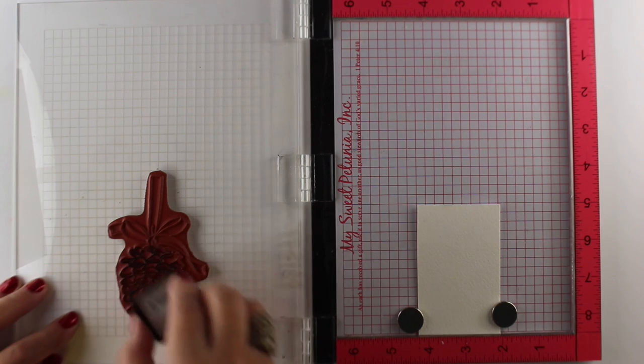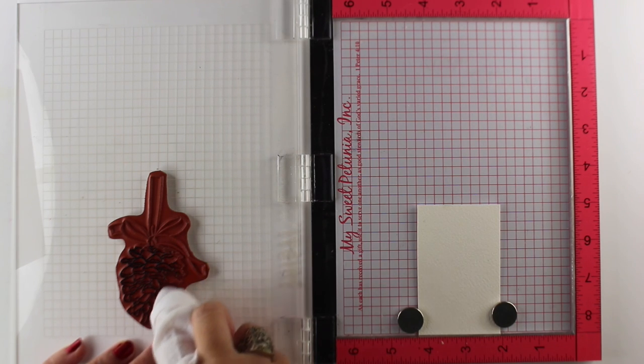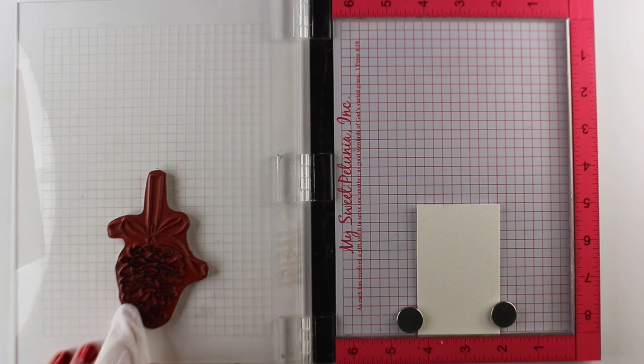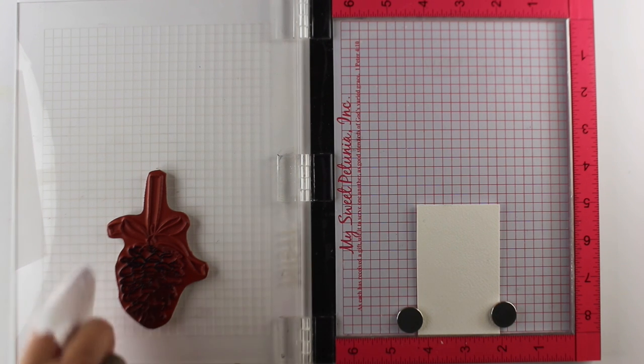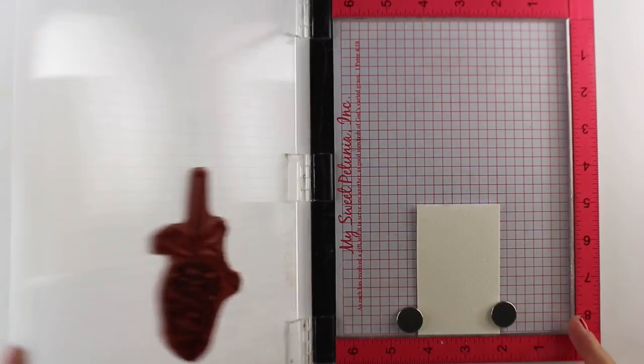I am using Impression Obsession's beautiful pinecone but I wanted to do just the pinecone. I didn't want to stamp the ribbon and I also wanted to make this fade into the scene. I thought the image in my head was to have some pine branches coming down so that this little pinecone was just hanging in a branch.